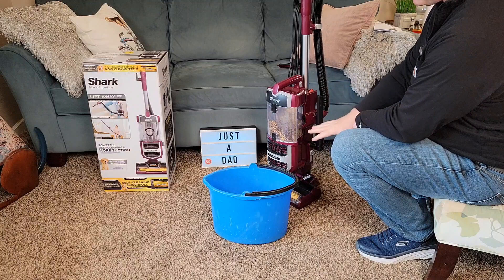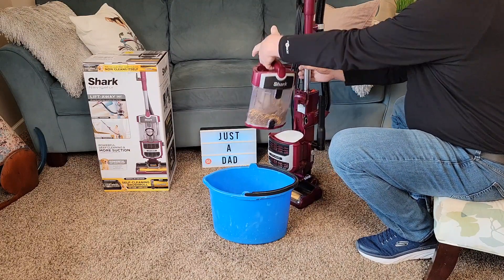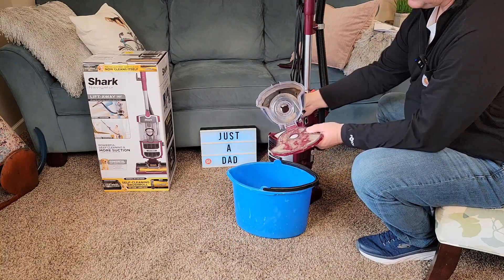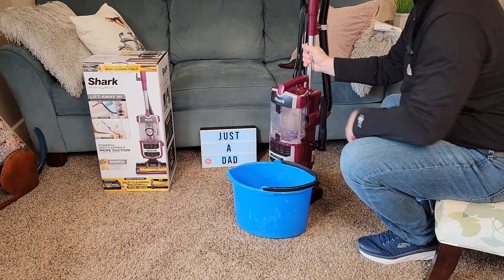I thought it did a really good job on hardwood floor and carpet. Let's see how easy it is to clean. Just lift this up — it's very lightweight. Take it over to your trash can, press the button, everything's going to come out. It looks like it did a good job. Put that back and snap it on.